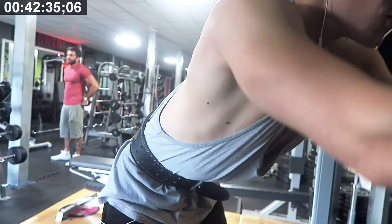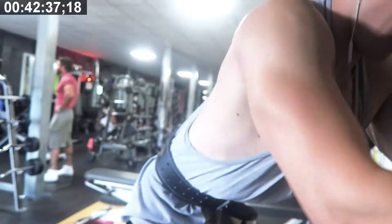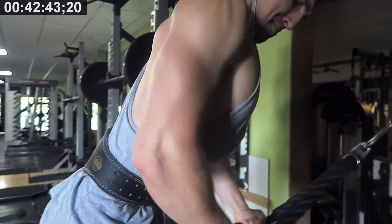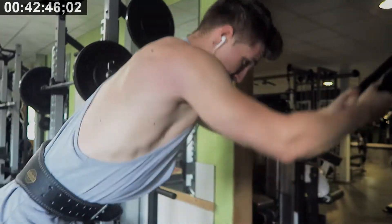So this is your back routine in less than 45 minutes. I hope you guys enjoyed and take something valuable from this. If you have, make sure to give the video a thumbs up and maybe even share it with your friends, because it helps me out a ton. Thanks for watching guys, and I'll catch you in the next one. Peace.